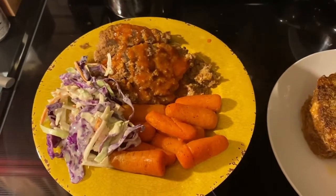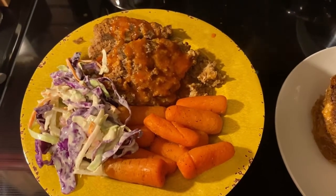And this is what the finished plate looks like: coleslaw, meatloaf, and carrots.